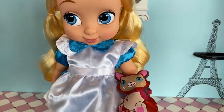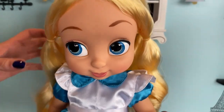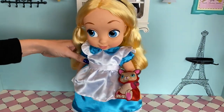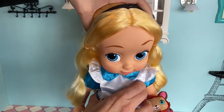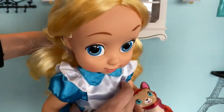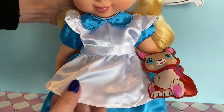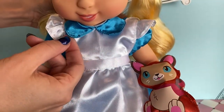Alice is absolutely beautiful with her blue eyes, cute little smile, and long blonde hair. I think this really does capture the animation from the 1951 film — I have to say that was one of my favorite Disney films. Alice has a black headband in her hair and she is wearing a blue satin dress with a little lace at the hem. She has an apron on, which has a little bit of puff at the sleeves, and you can see the collar of her dress as well.